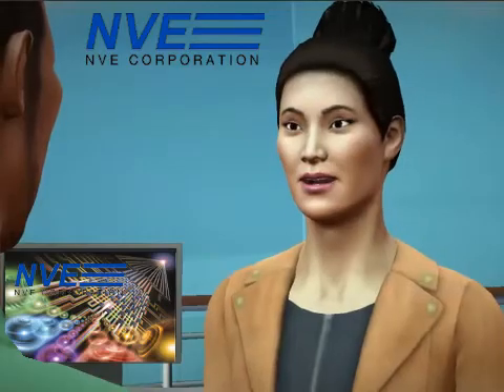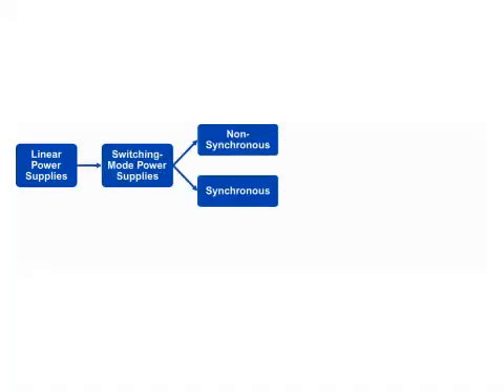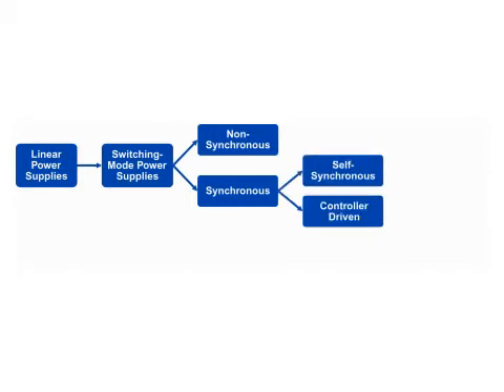SMPS technology has evolved from non-synchronous buck converters to synchronous rectification. Synchronous rectification has evolved from self-synchronized to controller-driven.